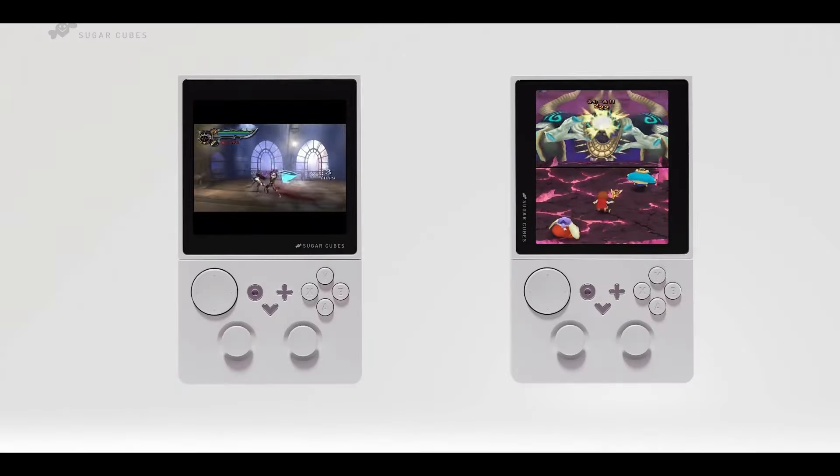This secrecy, combined with the unique yet possibly limited appeal of its rotating screen, positions the Small Universe X Sugar Cubes as an unusual contender in the handheld gaming market. Many of you might be hearing about the Universe X Sugar Cubes company for the first time, but it's worth noting that they have been a player in the handheld market for quite some time.